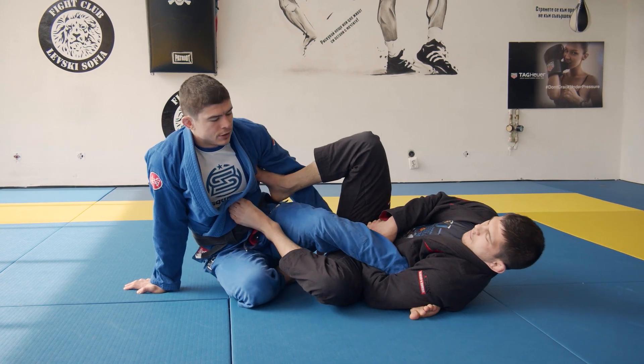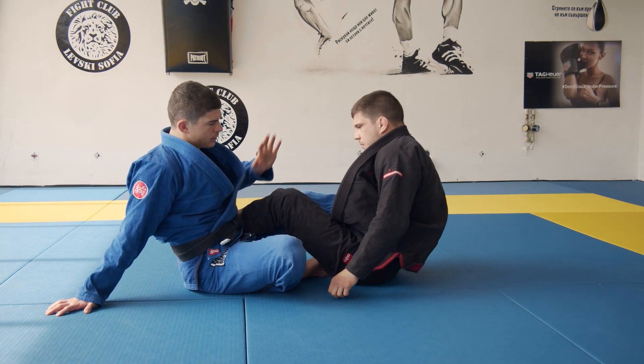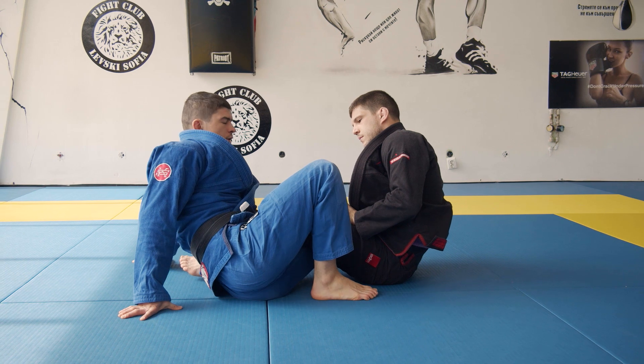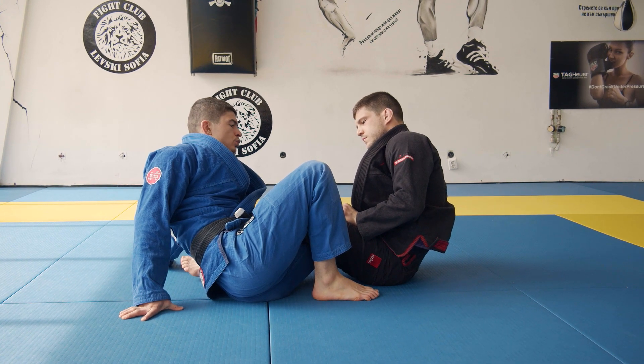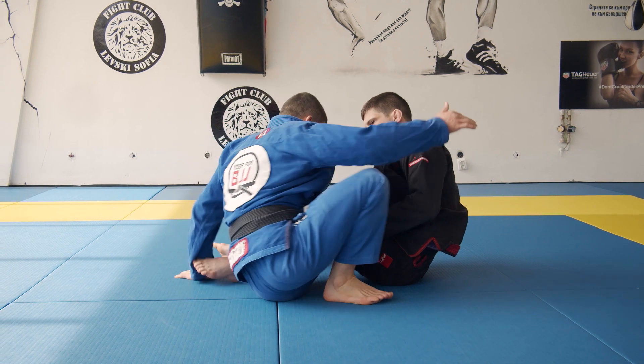Step number one: regardless of the leg position, rotate your heel towards his ribs. Step number two: put weight on your leg so you can come on top.